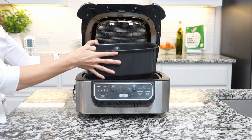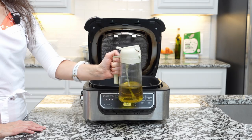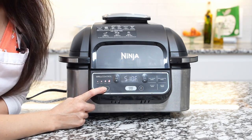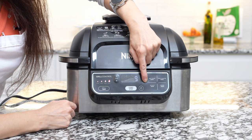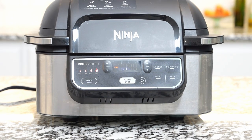For the Ninja indoor grill, insert the grill grate and grease it with avocado oil, coconut oil, or any high smoke point oil. Select the grill setting, set it to max, and set the time for seven minutes. Then press start to preheat.